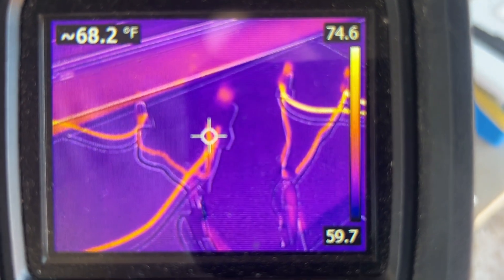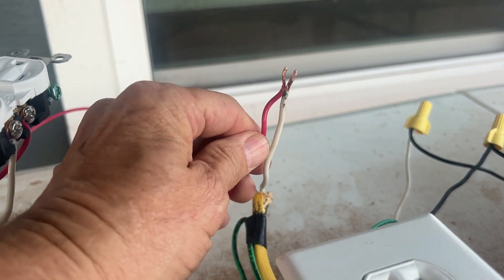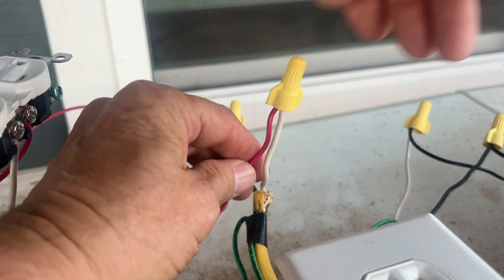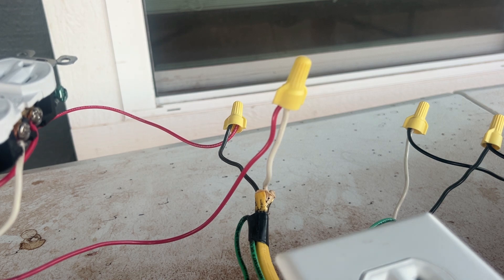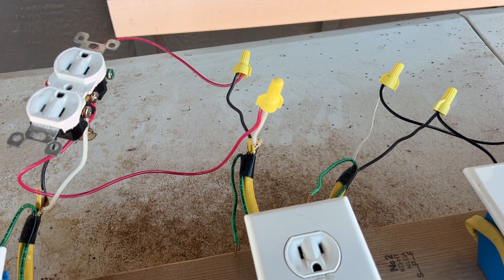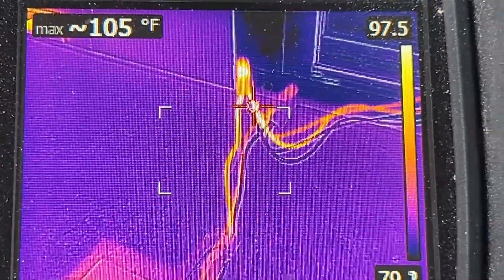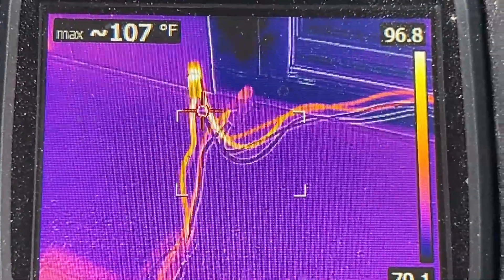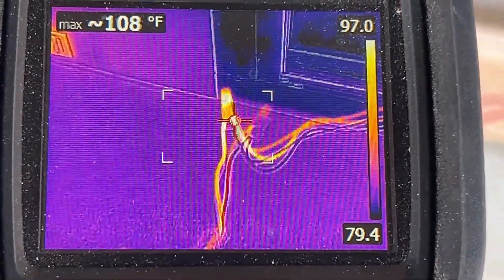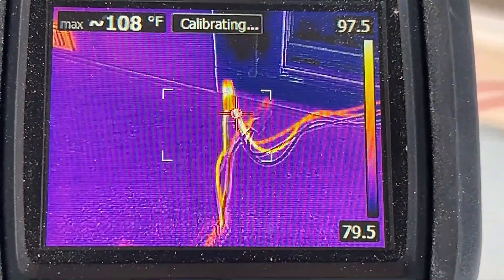Let's shut the power off and loosen this wire nut. I'm just going to stick it on there and give it a small twist. Let's turn the power back on and see what it looks like with the thermal camera. We're getting 104, 105, 106 — up to 110 degrees. So it's not as dramatic as the loose connection on the receptacle, but we're still getting about a 40-degree temperature rise.